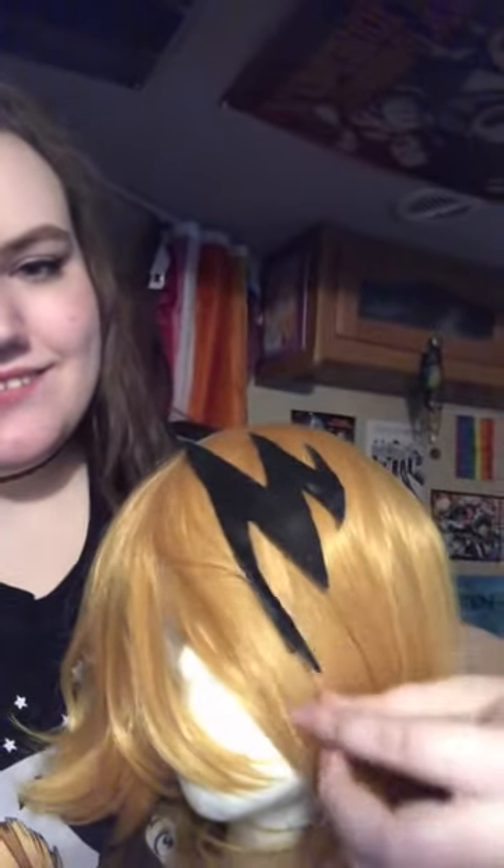But here's the finished product. It would look much better if the wig was actually styled, but it's not, so you can't tell how good it is. But I call it a win anyway. I'll see you in the next one. Bye.